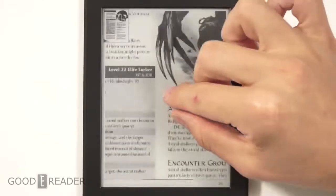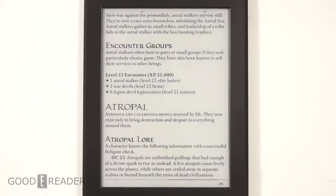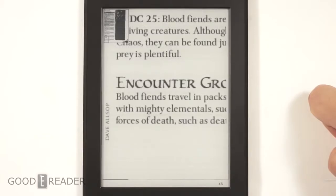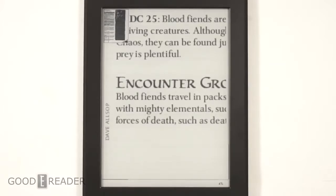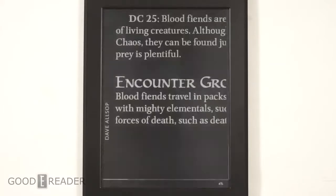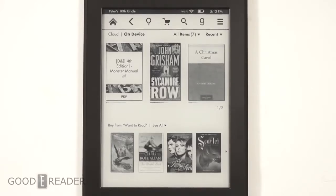Translations let you convert a word or phrase to another language entirely, which is very useful. Overall, the PDF experience on the Kindle is satisfactory but not great. If you're looking for a dedicated PDF reader, we recommend Sony Digital Paper or investing in a tablet. E-readers are not ideal for extensive PDFs — newspapers and magazines won't work well. As a rule of thumb, if it's very image-heavy you won't get a great experience, but for text-only PDFs it's perfectly satisfactory.